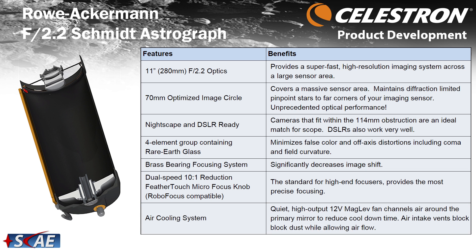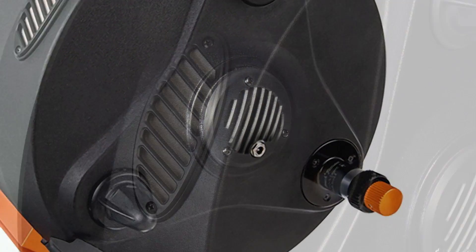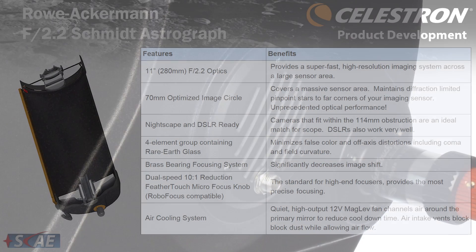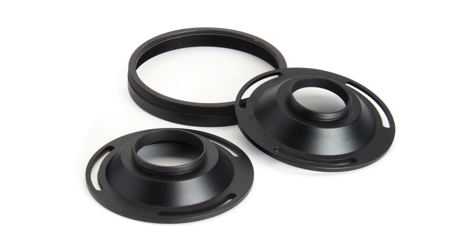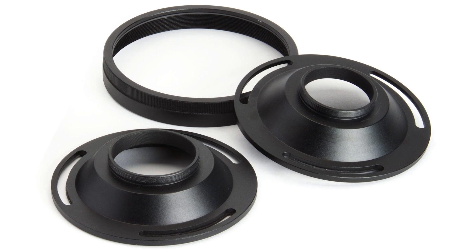Also on the mechanics: an air cooling system. Since there are no optics in the back and no eyepiece, we put a maglev fan back there with improved airflow mesh that allows more air to pass through — a 12-volt fan to assist in cool-down time for this 11-inch telescope. That's built in and included. We also include a couple of camera adapters you'll probably use initially, especially for DSLRs — a 42mm and a 48mm camera adapter, ready to fit your T-ring.